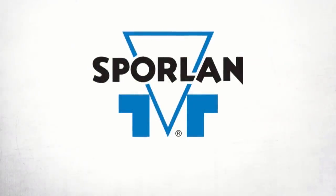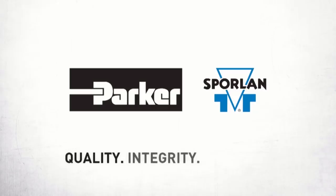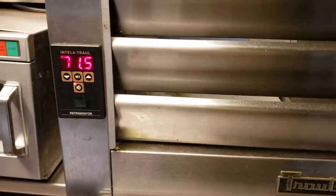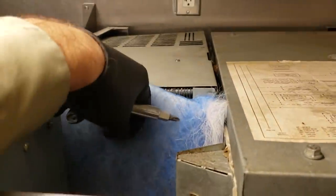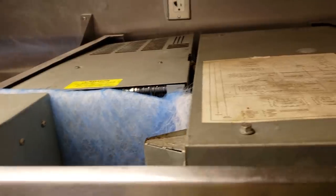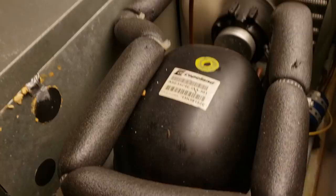This video is brought to you by Sporlin. Quality, integrity, and tradition. So we've got a Charlson reach-in here. It's not working right. Fan motor's running, but I hear a funny sound. So we're going to get this cover pulled off and then we'll get that back cover pulled off and see what happens.